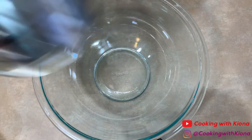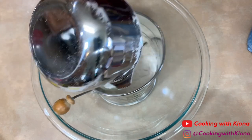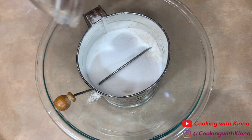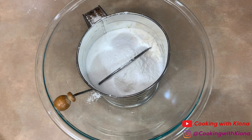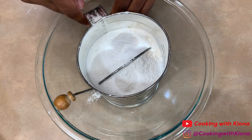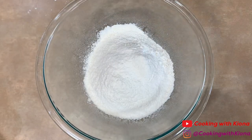Next, in a bowl, sift one and a half cups of flour, three and a half tablespoons of sugar, two teaspoons of baking powder, one quarter teaspoon of baking soda, and a half teaspoon of salt. Set that bowl to the side.